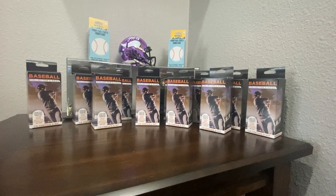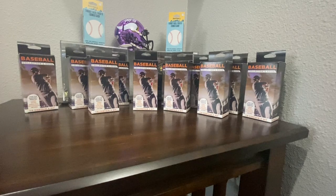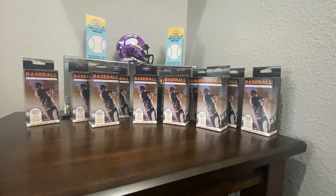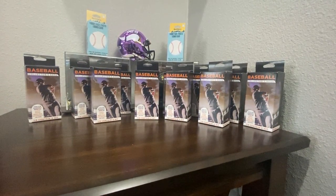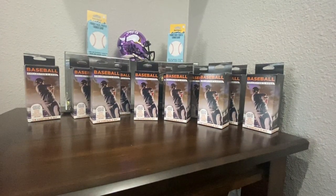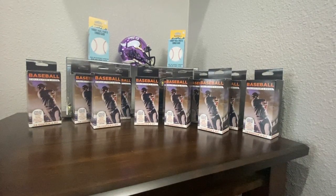We've got about 12 of those repacks down there and two of the Prime Packs up top. So let's see what we can get. And if you see something you like, comment in the chat, let me know. I'll get you a price and it will be sent out with free shipping and a top-loaded card protector. And let's get the break in.